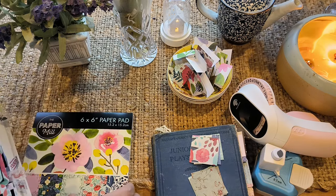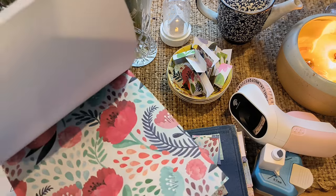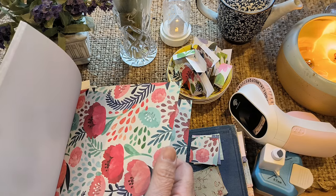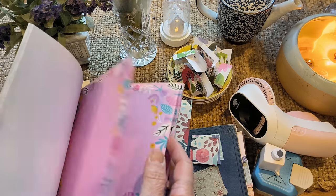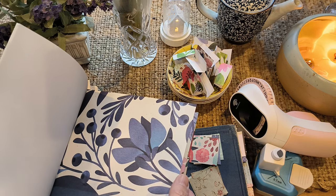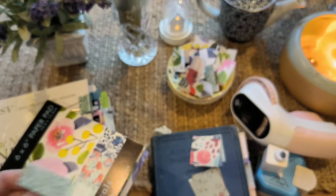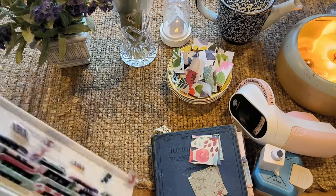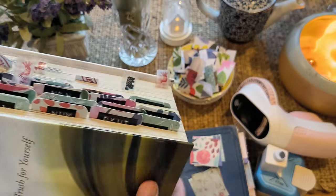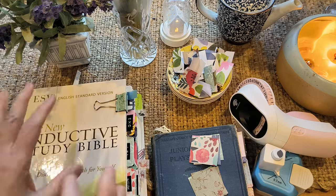Then I started thinking I could also do them on any of my journals. I chose five sheets and alternated them — this one, this one, this one, and another one. They're all different, so it gives you a bit of a different look. Not everyone is the same.